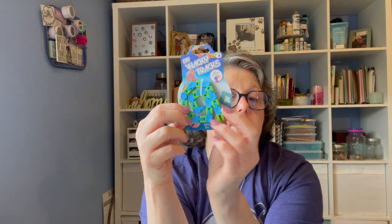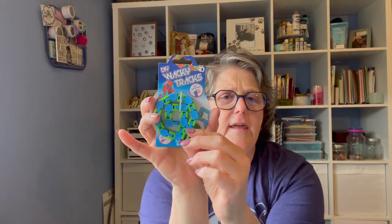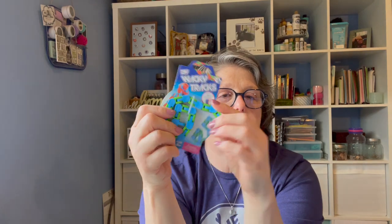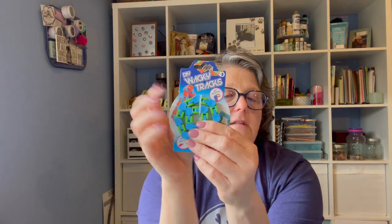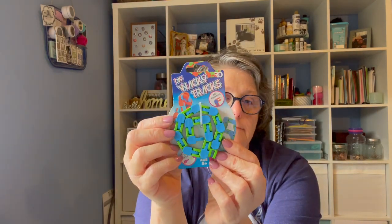Then I picked up some of these. I just want to grab these little things because stocking stuffers, car ride fidget things. Like if you're planning a car trip this summer with kids or grandkids, fill a bag with a bunch of these and just dole them out. They're new. This one here you can turn it - it's just a fidget that you can play with. And they came in all different colors. I grabbed one of those mostly to share with you.